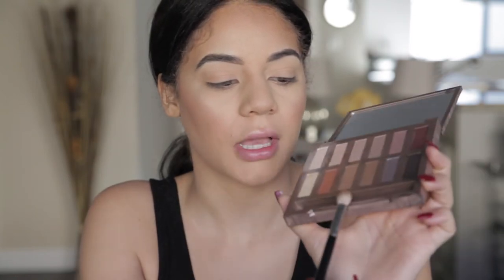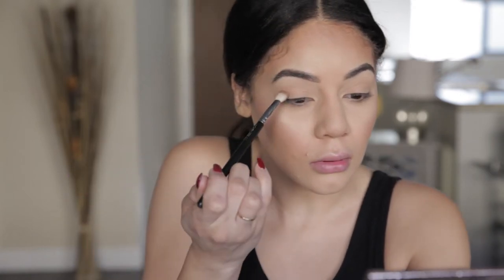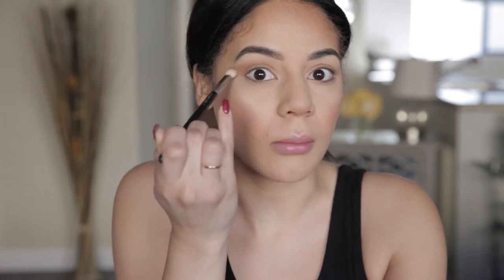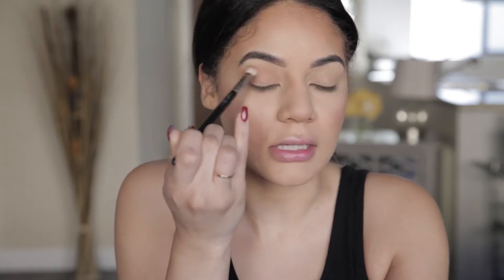For this look, we're going to do a very simple eye look. I'm just going to start carving out my crease with a light brown and then put a little bit of smoke in the corner, pop some eyeliner on and then the fun starts on our face. I'm using Urban Decay Naked Ultimate Basics and I'm going to go in with a blending brush, pick up this light brown color, and just do a light carving out of my crease. You can see it's like barely any product, but it's just giving my eye that definition.